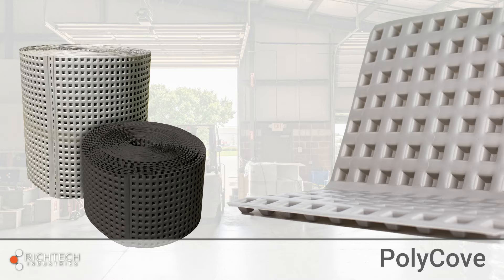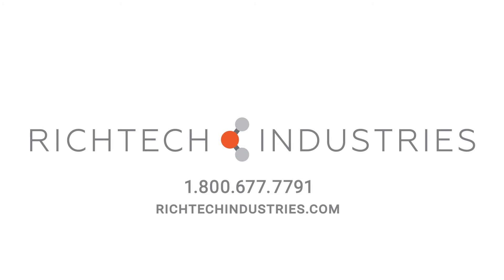Polycove is sold in one foot and two foot widths and is available in black or gray. For more information on Polycove, give us a call today.